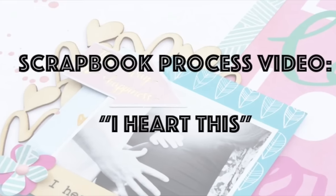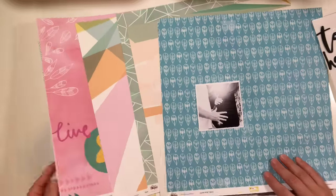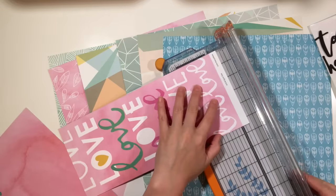Hey y'all, I'm back with a scrapbook process video, and this time I'm going to be creating a really simple layout using some of the papers and ephemera from the Paintbrush Studio 'Up in the Clouds' collection.